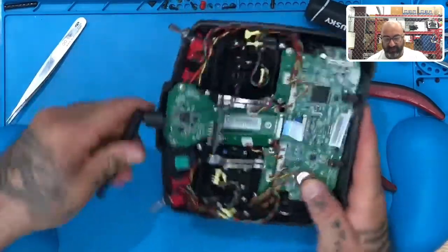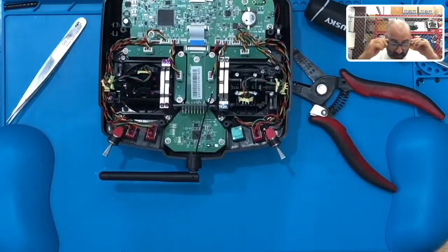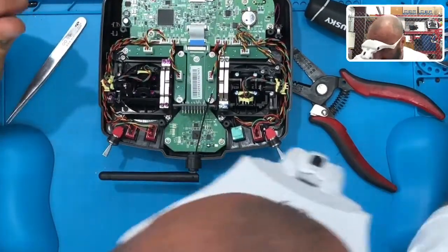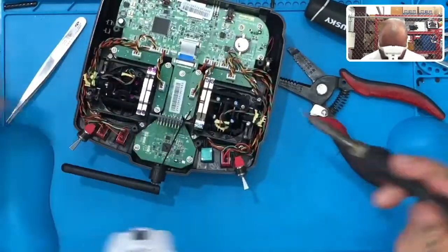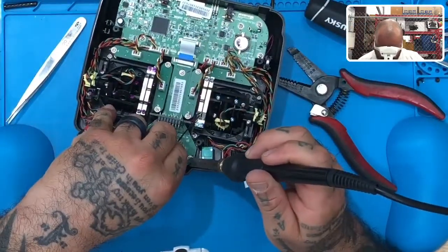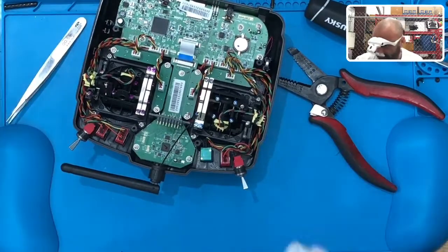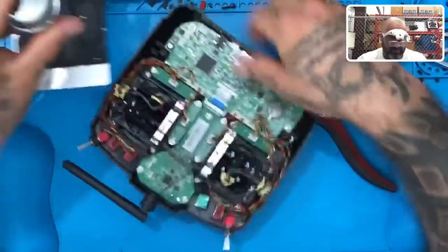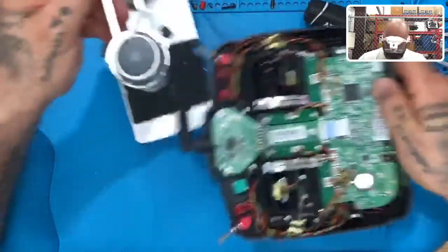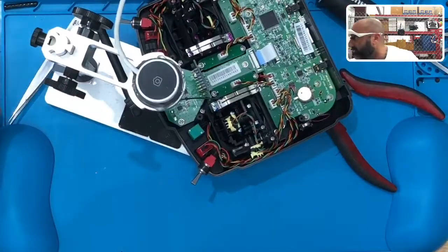Now we need to re-solder, and we're going to go in reverse order from how we desoldered. We're going to put the small end in first and solder that first. I'm going to add just a little bit of solder to mine. Let me get the magnifier on this so you guys can see it — lining this thing up properly and still being able to solder is going to be tough.